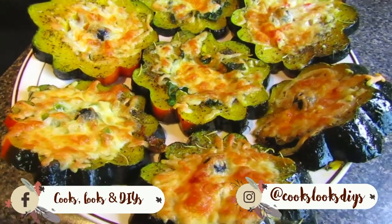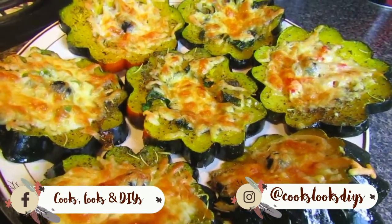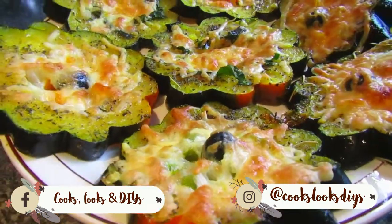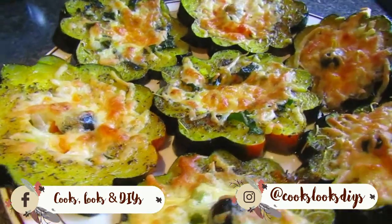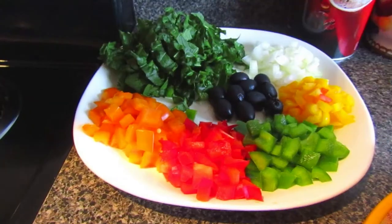Hi everyone and welcome back to our channel, or welcome if you're new. For today's video we'll be showing you how to make this delicious acorn squash recipe. We use acorn squash, cut them up, and bake them with some cheese and vegetables. It's a very simple recipe and it's really great for the fall season, so if you'd like to see how to make this, please keep on watching.